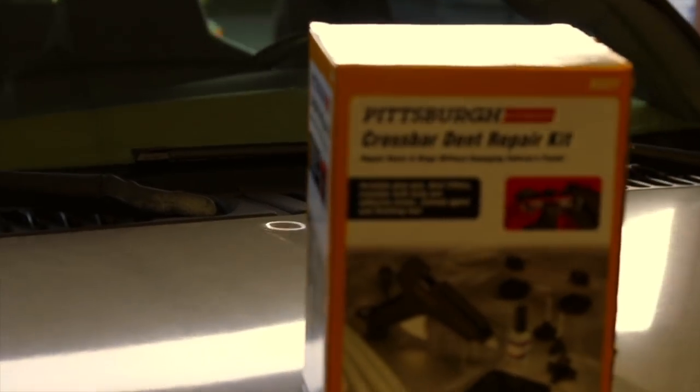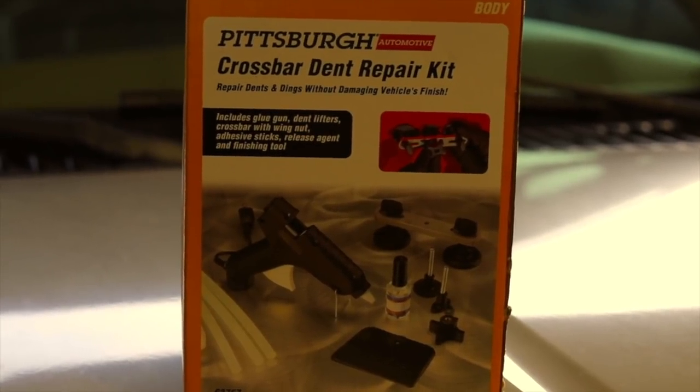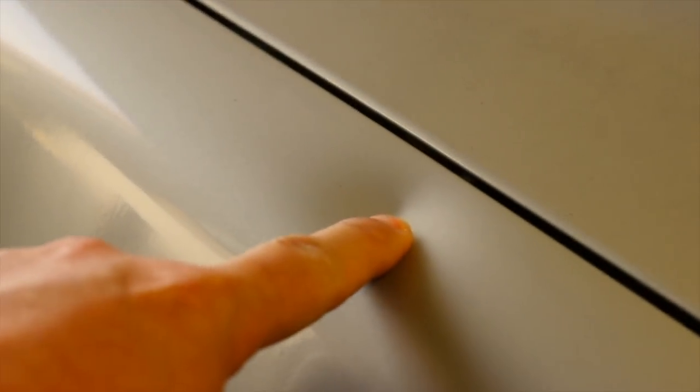That's a close-up of the actual box itself to give you an idea of what it looks like in the store. Right beside it you can see there's a pretty good-size hail dent. Coming over here, there's another pretty good-size one. There's a couple of smaller ones. But that's the big daddy right there, and I'm going to try to get this one out.